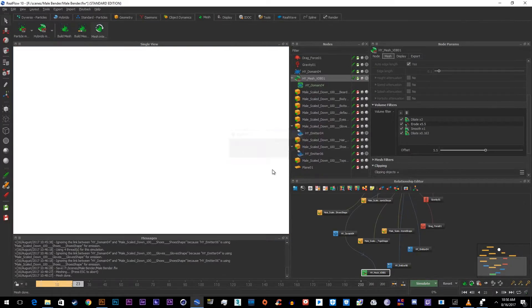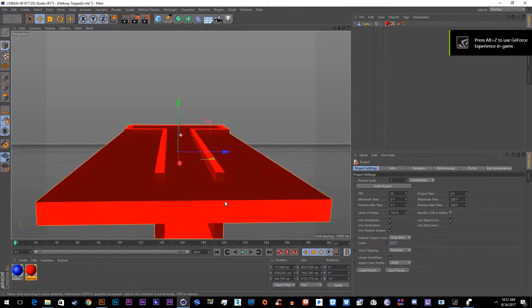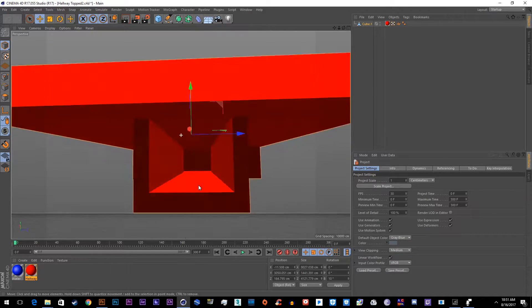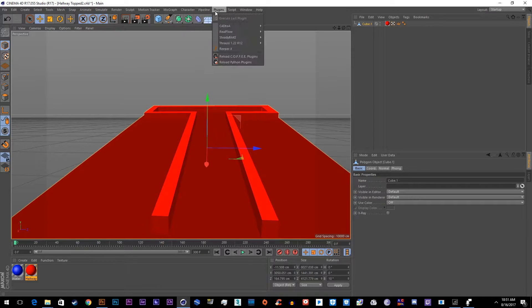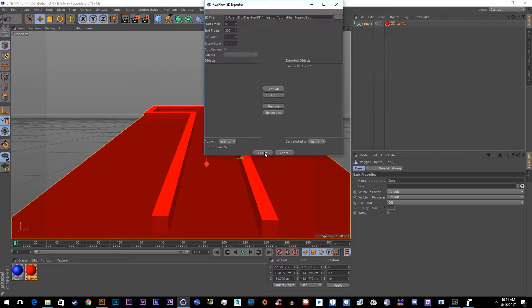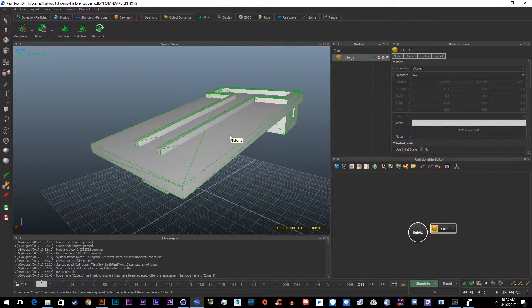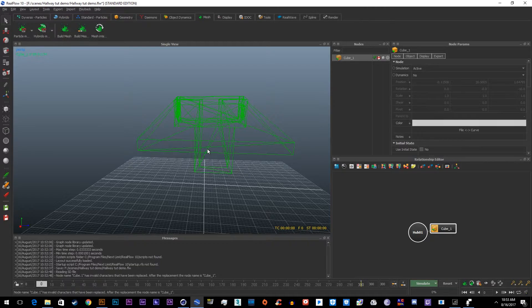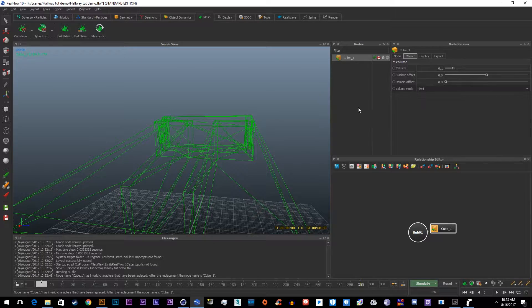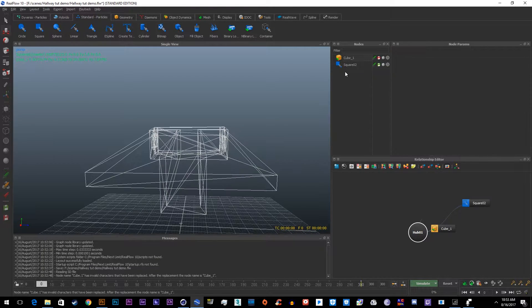Now let's move on to the next project: how to make a water simulation inside a hallway with BB8 running. Inside Cinema 4D I made a hallway to guess what the dimensions of the Star Wars hallway would look like. Go to RealFlow > RealFlow SD Exporter (not importer), export all 300 frames, then go back into RealFlow and import the object. It's a little big but we'll make it work. Key bindings: 9 for one view, 0 for another, 8, and 7 to see through the mesh. Go to Object and set it to Shell so particles affect all sides.